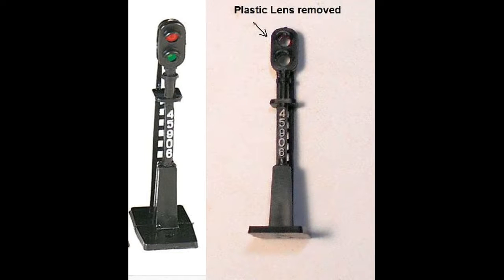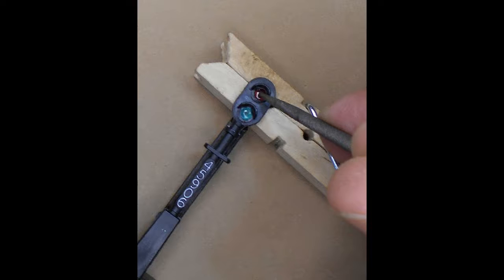The first step in preparing the signal is to remove the plastic red and green jewels from the signal aspect. This is accomplished by carefully pushing out the jewel from the front of the signal using a small metal punch or the tip of a round file.